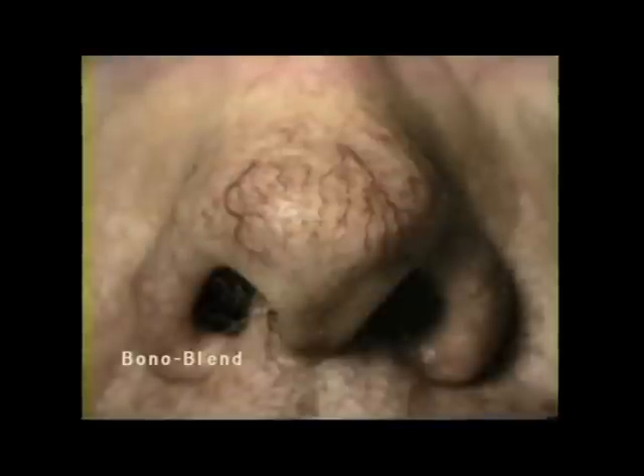Here you see before and after photos of patients treated with the Bono Blend Technique. Each after photo is six months to one year after the final treatment. Please notice the lack of any scarring or marking following this treatment, even on sensitive facial skin.